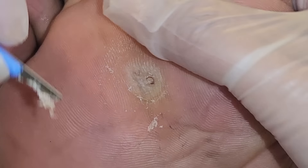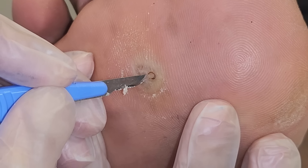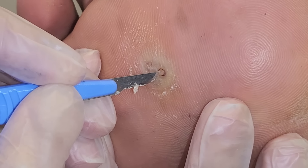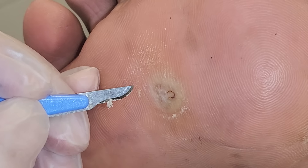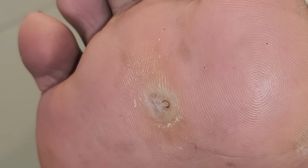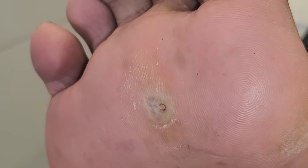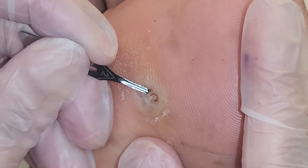Oh, it looks painful. Two different kinds of lesions here. We've got this that resembles a little bit of a corn, but also we can see the little tiny compressed blood vessels and these bits of the verruca. So you could have a combination of both. What I'm going to do is just scoop it out with my number two blade.